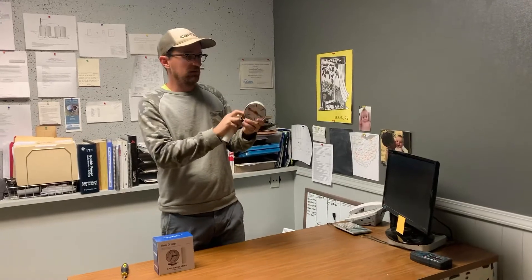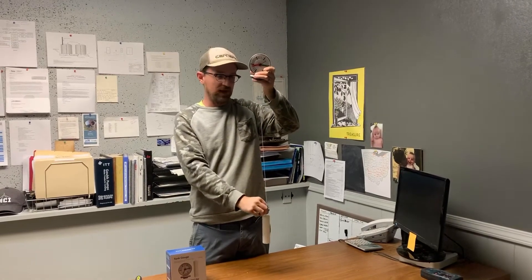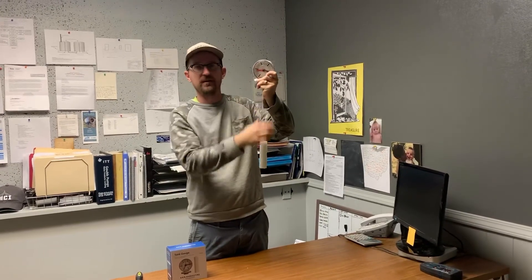So this will stay above ground. This will go in the tank, and then of course as the float drops or rises with the water level, it will move the needle on the face of the gauge to let you know what the level is.